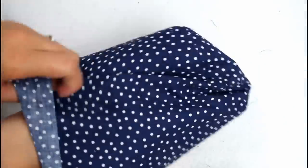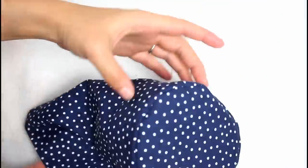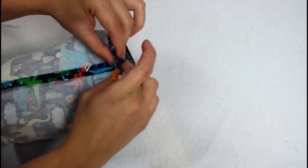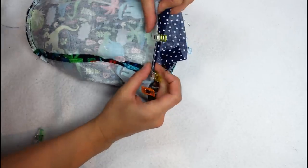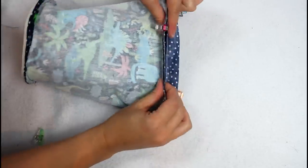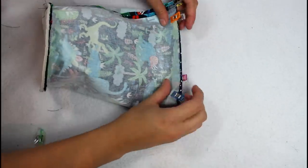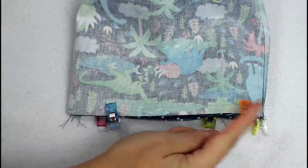Turn the lining piece right sides out. Put the lining inside the outer so the right sides are together. Make sure the seams match up. Use the same clips holding the casing pieces in place to reclip the outer, casing, and lining pieces all together. Sew all the way around the top edge.